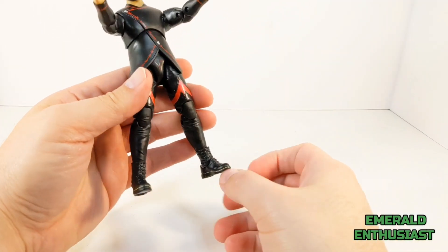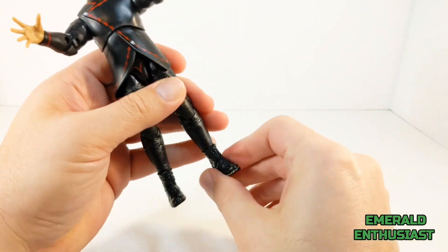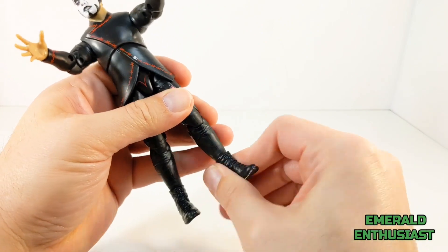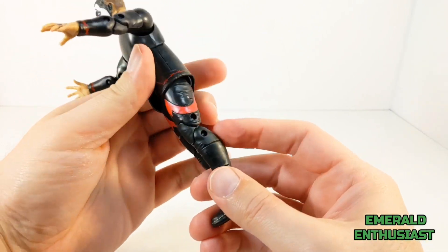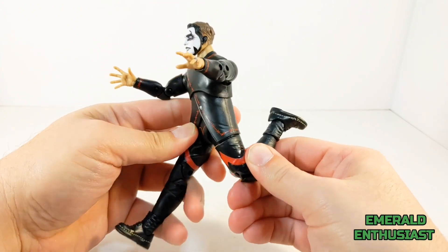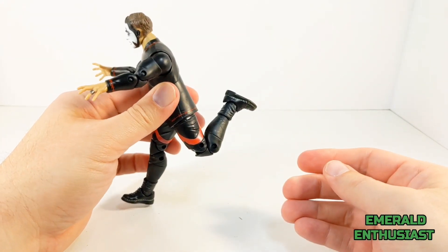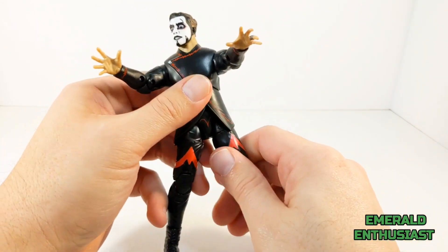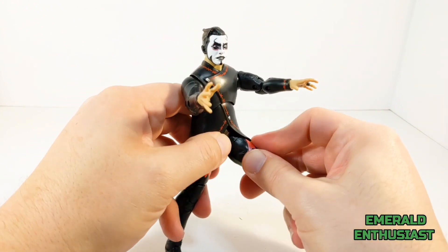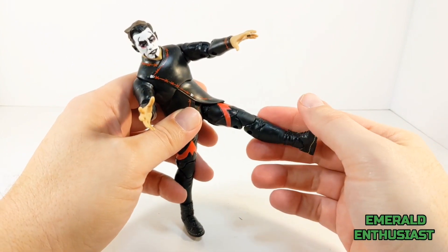In terms of articulation, the feet move backward and forward at the ankle joint with some pivoting, and there's also swiveling at the top of the boots. The figure has double-jointed knees, so you have the option of getting him into a running pose. The figure also has a quadricep swivel, and that will give you additional posing options.